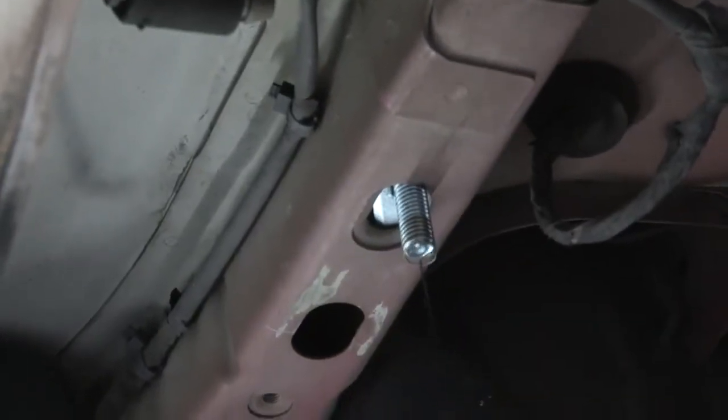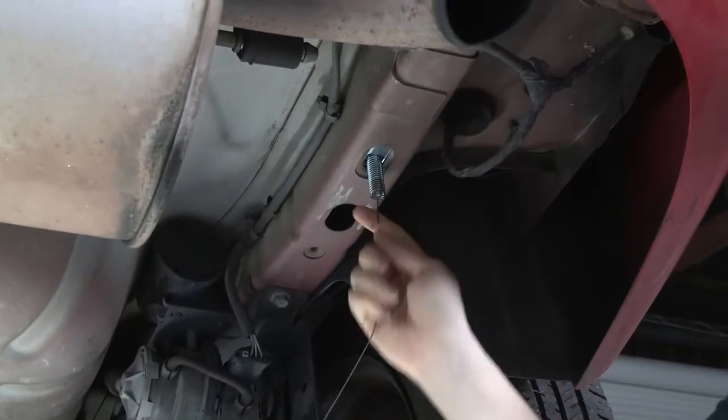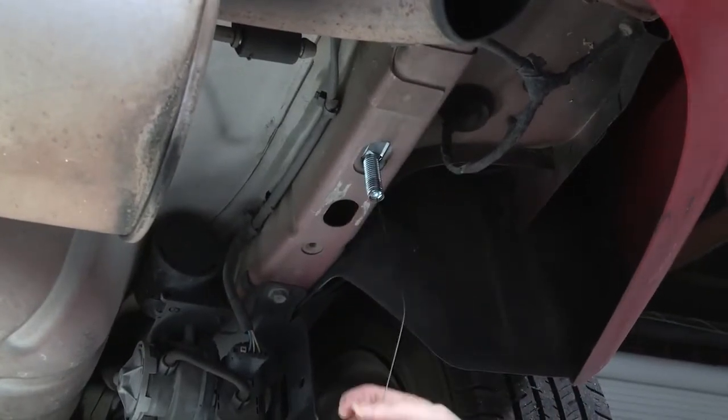We're going to leave both of these fish wires on. It's going to help keep our bolts in place so they don't disappear up into that frame when we're putting the hitch on in a minute.